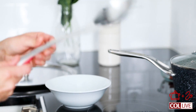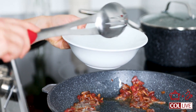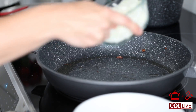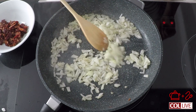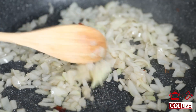We're just going to grab a slotted spoon and remove the bacon. It smells so good. We're going to go ahead and throw in one diced onion into the bacon fat, so it's going to really absorb all that great flavor. Give it a nice stir. Let it caramelize a bit.